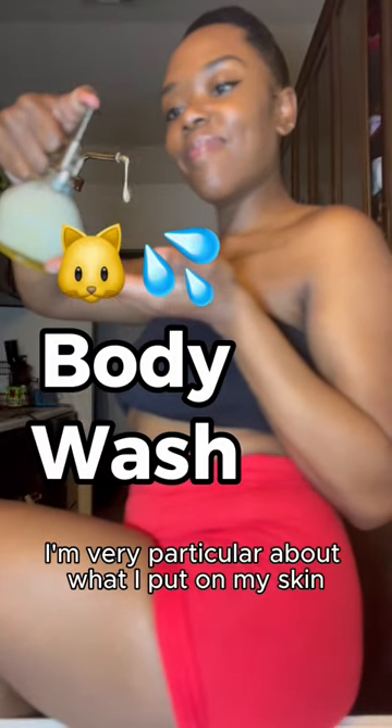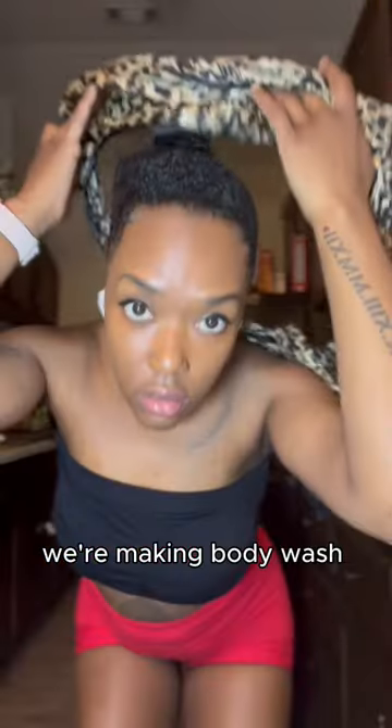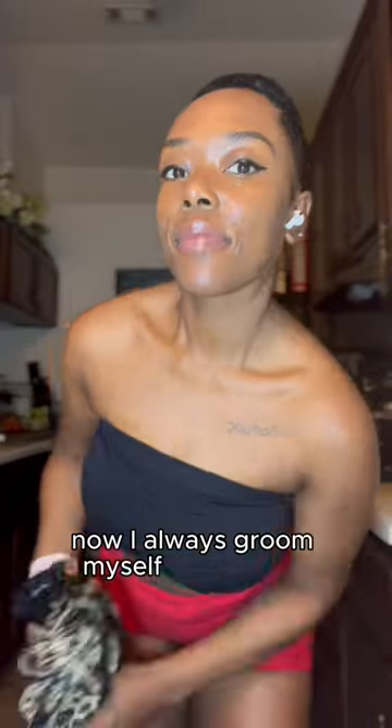I'm very particular about what I put on my skin, especially my vulva. So we're making body wash today. I always groom myself if I do anything.